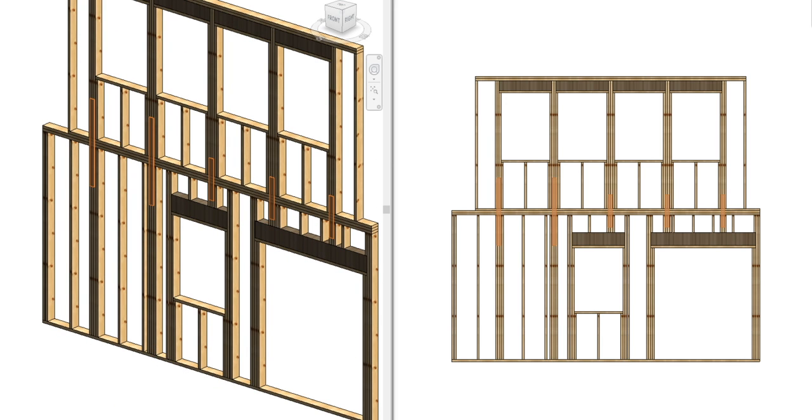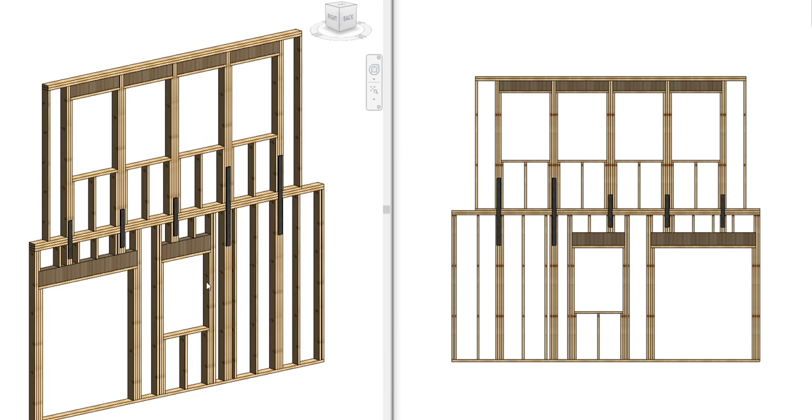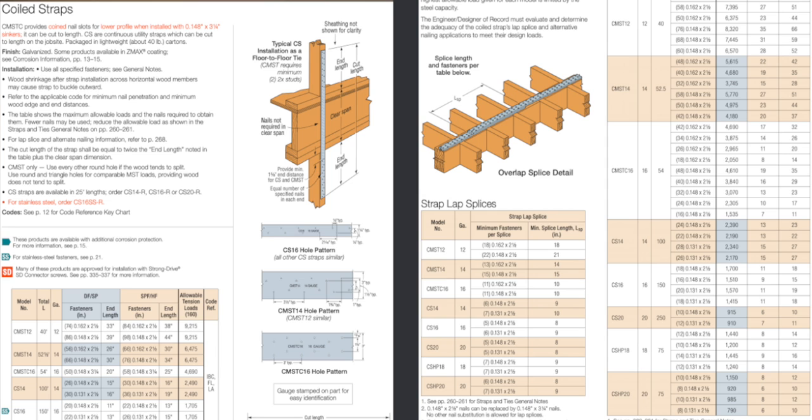I didn't necessarily have to use a strap — I could have specified a hot-rolled or cold-formed steel plate. But why go through all the trouble of designing a plate with fasteners and everything when a strap already has load information as far as its tension capacity?